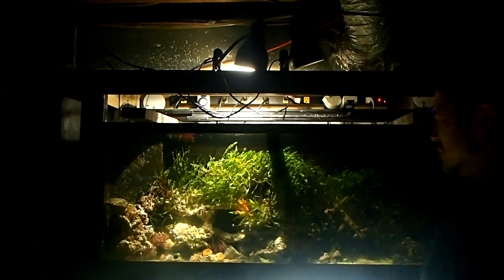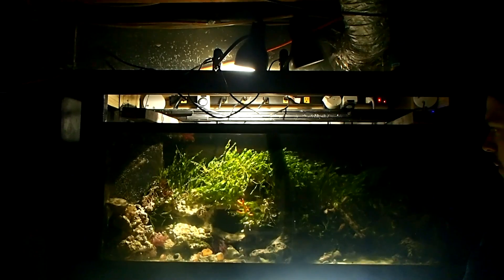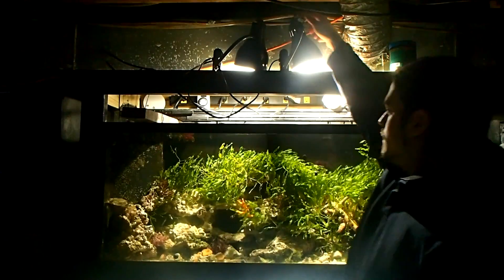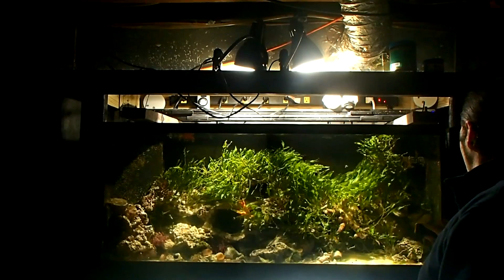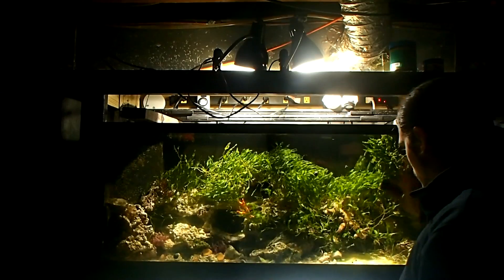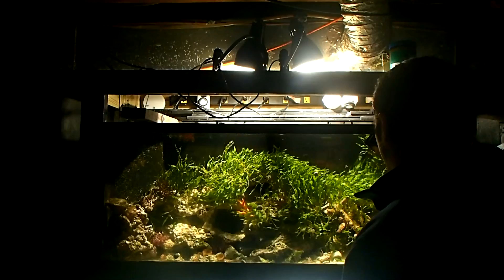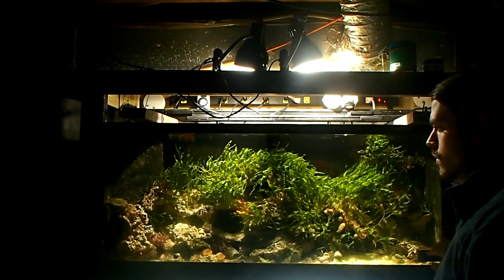With all the adapters, fixtures, and different types of bulbs out there, the list goes on and on for aquarium lighting these days. But if you're an electrician, your options are limitless. Today I'm talking about PAR 38 bulbs. You can see I've got two 15-watt, 90-watt equivalent PAR 38 bulbs on a 55-gallon tank.